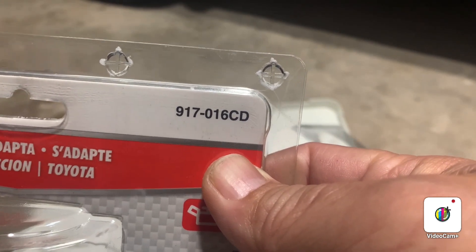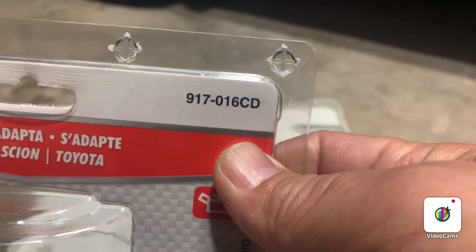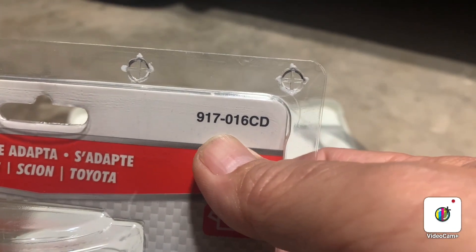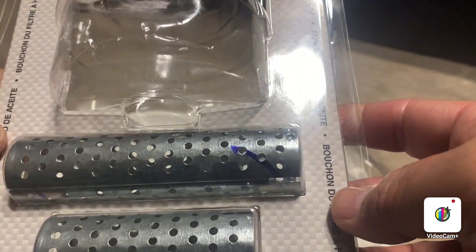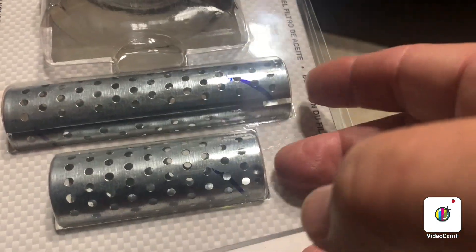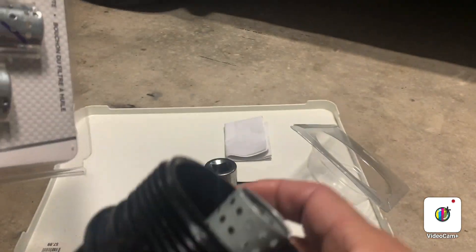From my experience, this Dormant canister has worked well — my son has used the car for a week with no leaks. When I read online some reviews mentioned leaking after two to three days, but mine has been positive with no leaks. The model number is 917-0016CD. Just buy that one at AutoZone or O'Reilly. They also have two sizes — the original one is shorter and this one is longer.